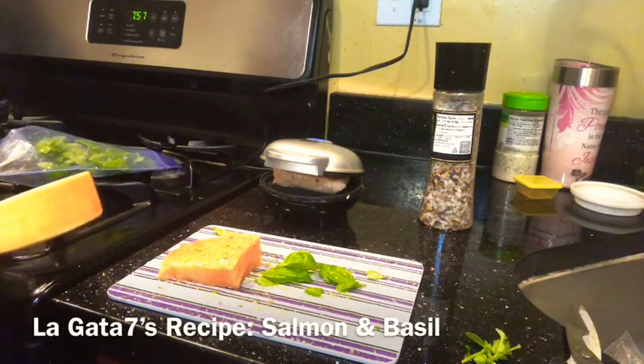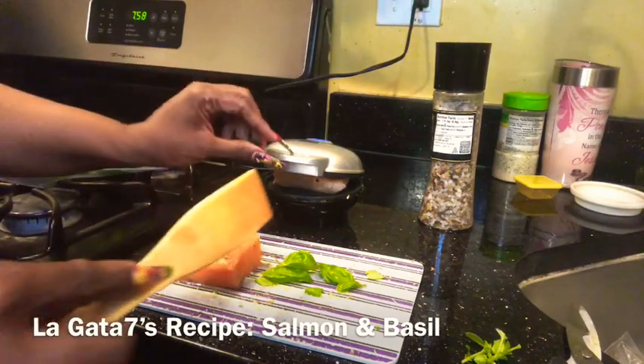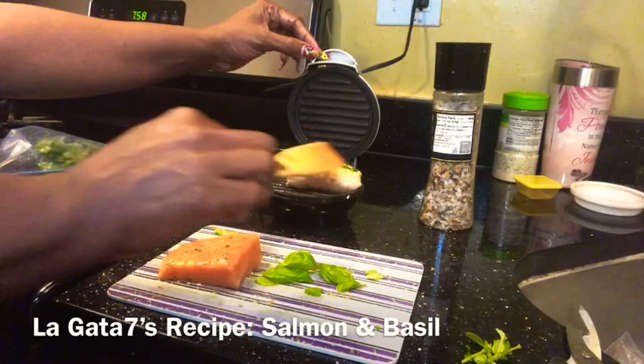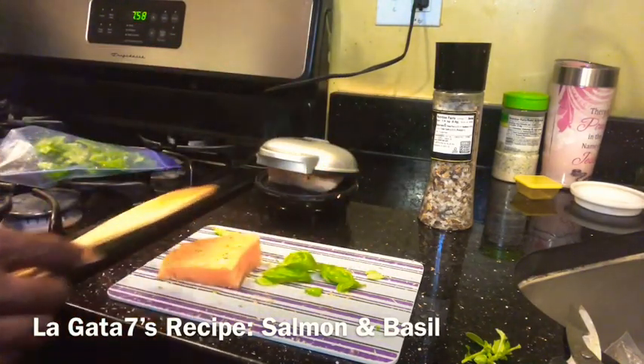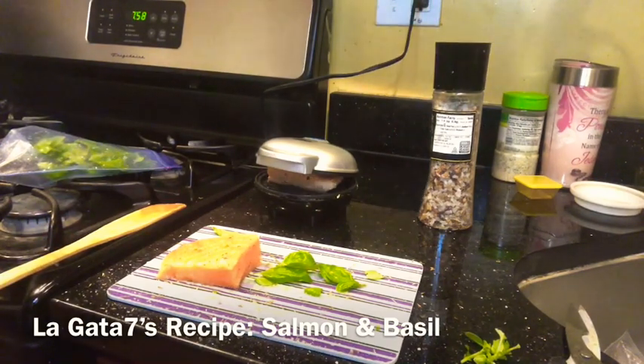Now, you guys, if you smelled it — it smells so good. You can see the steam coming off of it. It's so good. I really have enjoyed my fish since I've put basil on it and have livened it up. It has been wonderful.